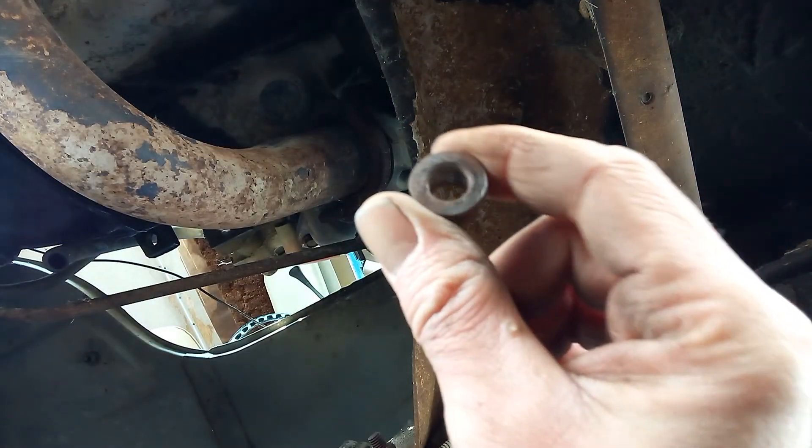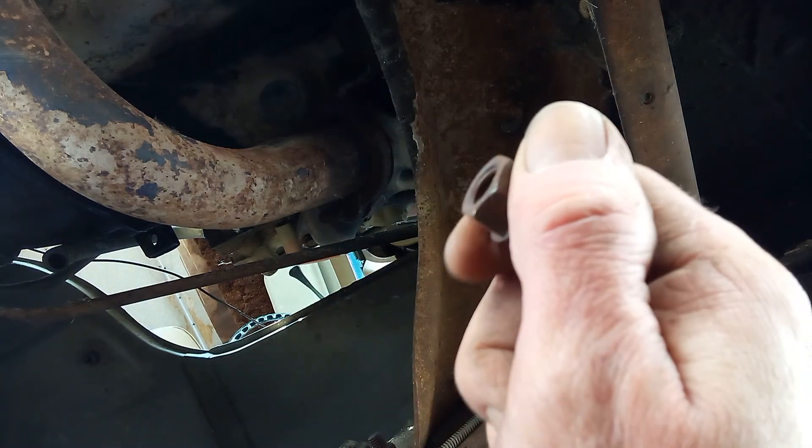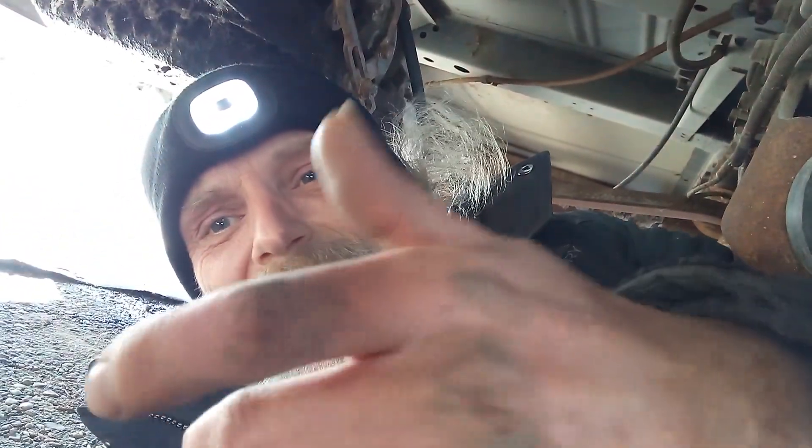And you can see there, I was able to take that exhaust bolt off without any PB Blaster or anything. No WD-40. Just straight off. That one bolt there will just kind of give you an idea of what the underside of the cars look like around here.